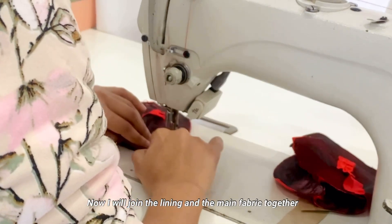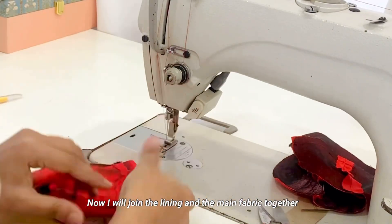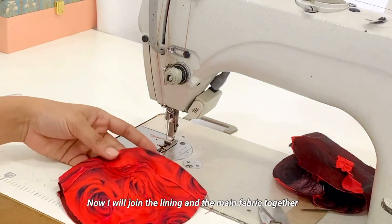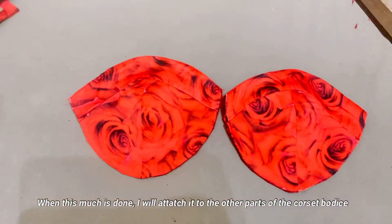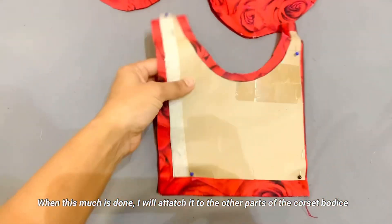I will store it on the bottom of the mat. After attaching the lining and main fabric, you will see something like this. Our two cups are ready. Now we will attach the chest piece with the bottom of the bodice.